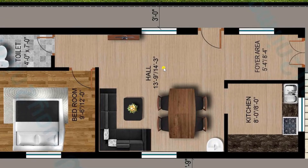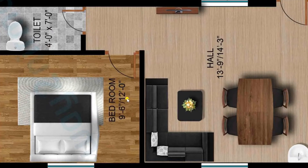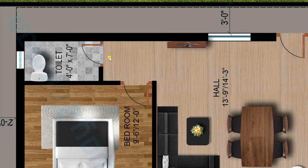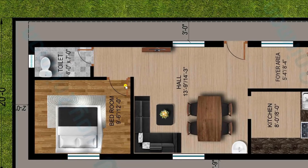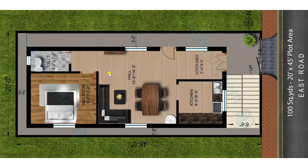From the hall I am now entering the bedroom of standard dimension 9 feet 6 inches by 12 feet — this is the master bedroom of our plan. The attached toilet is of size 4 feet by 7 feet. This is a common toilet usable by all family members, but it is very conveniently located near the bedroom. We have also provided one common toilet outside, underneath the staircase. This is a very comfortable plan for a 20 by 45 plot area of 100 square yards.